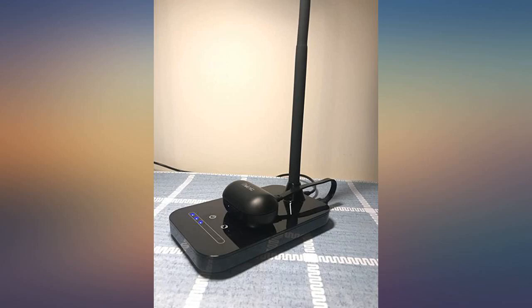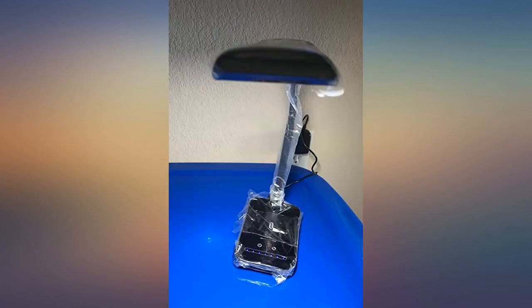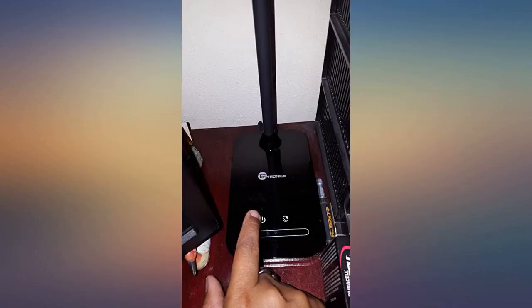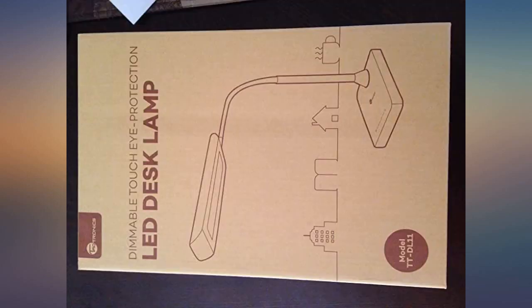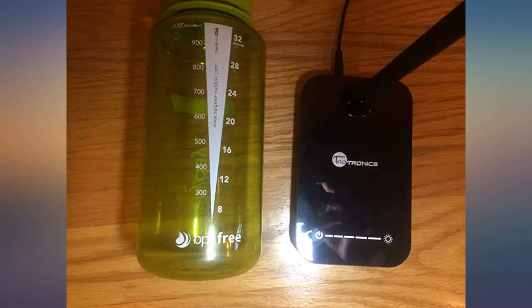I've been looking at various gooseneck LED desk lamps, so I snapped this one up in the Black Friday sale. I love it — I can point it directly at the book or art project and adjust the amount of light as needed. It's much easier on my eyes than my old fluorescent desk lamp. Really pleased with this one and I recommend it. One tip: turning the lamp off was slightly tricky and not well documented — you need to press and hold the power icon side of the touch screen.